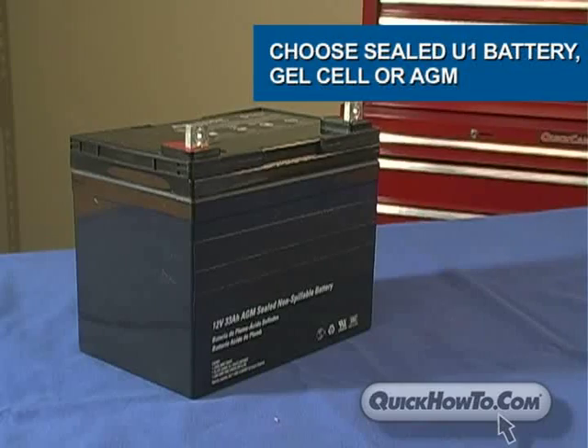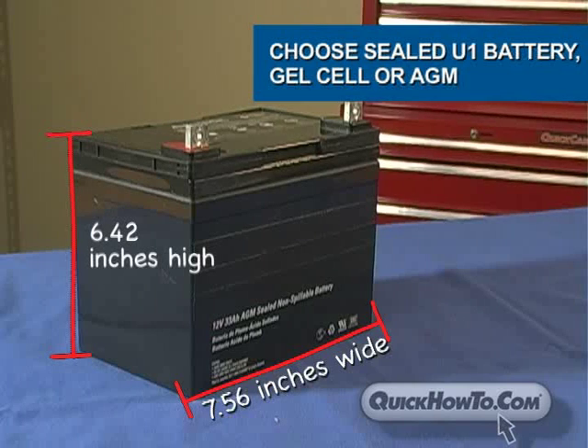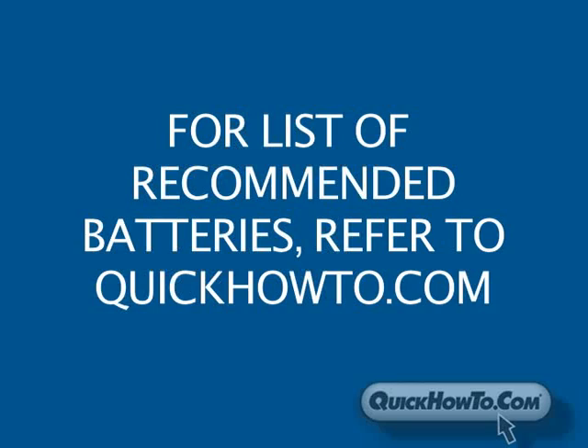Choose a sealed U1 battery that measures no more than 7.56 inches wide, 6.42 inches high, and 5 inches deep. For a list of recommended batteries, refer to the reference chart on QuickHowTo.com.